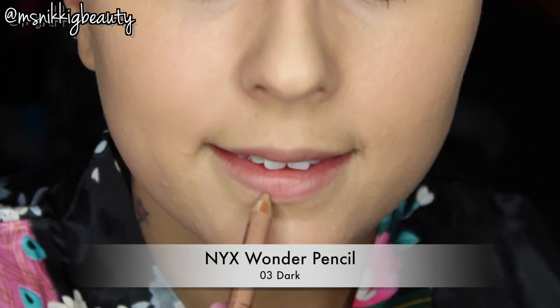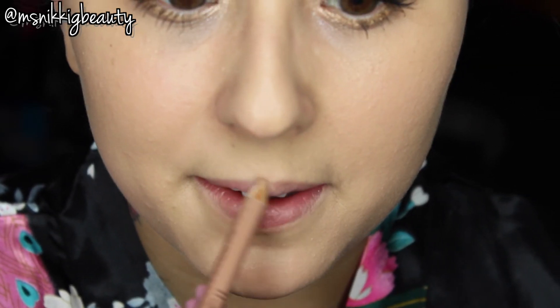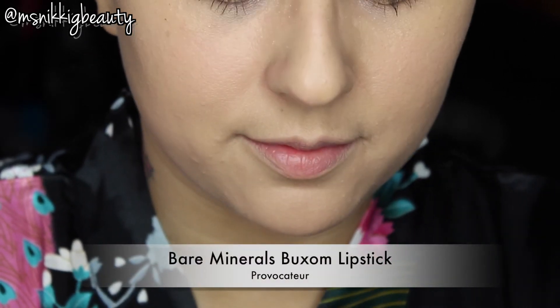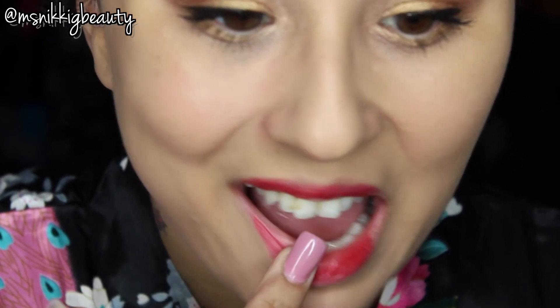I can't forget about our lips. The first thing we are going to apply is our NYX Wonder Pencil as our lip liner. For my lipstick I'm using the Bare Minerals Buxom lipstick in Provocateur — I'm going to add a very thin layer and blend that all in with my finger.